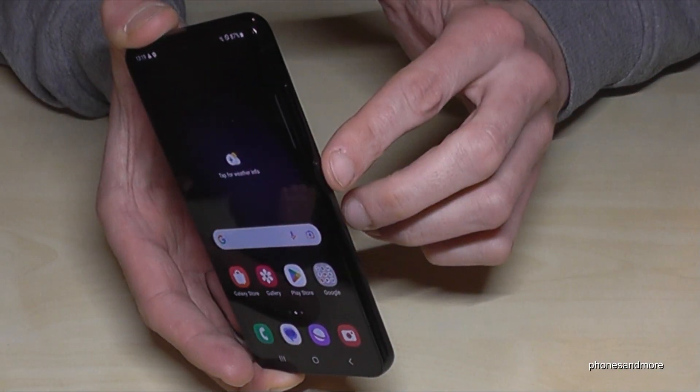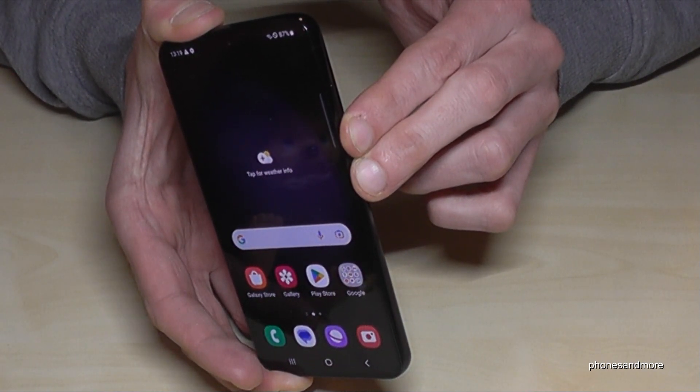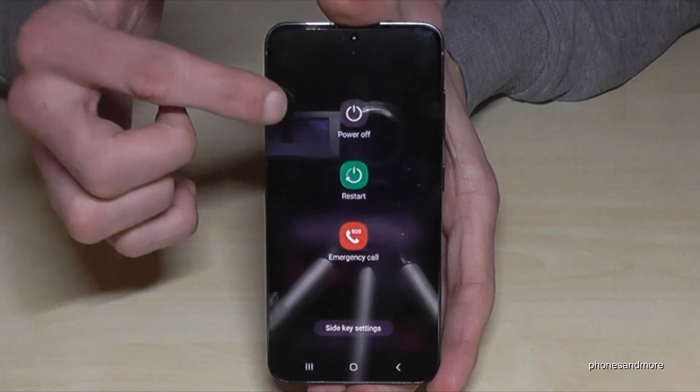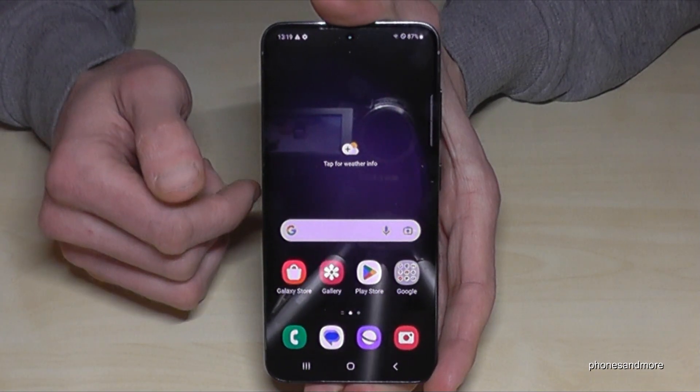For that, you will need to press both the power button and the volume down button at the same time. Long press these two buttons together and you get the power off menu. Then just confirm by tapping power off, and the phone will shut down.